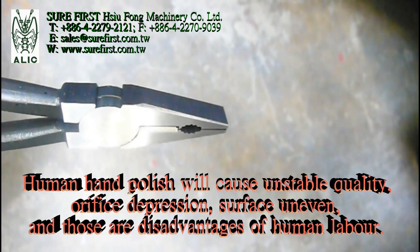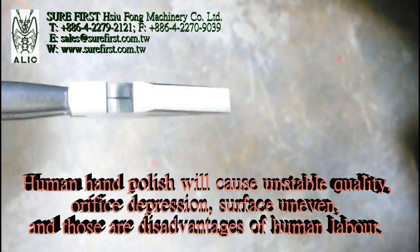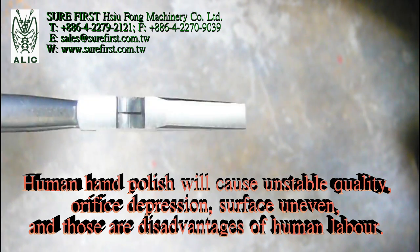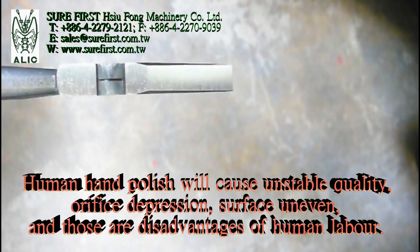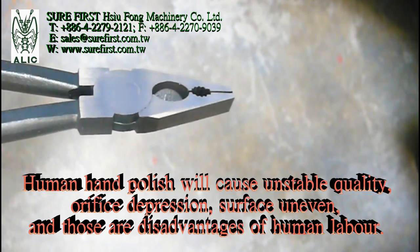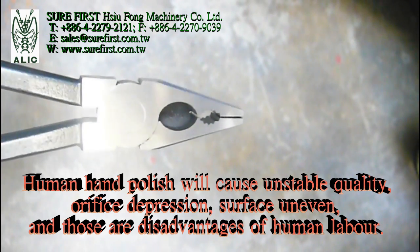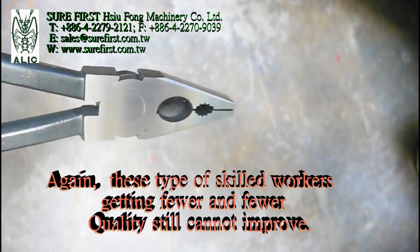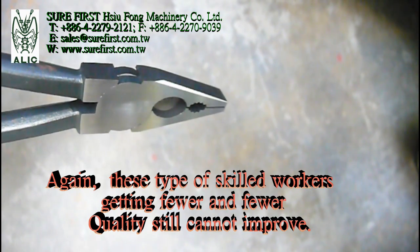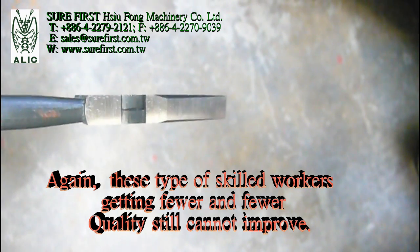Human hand polish will cause unstable quality — surface depressions, uneven surfaces — and those are disadvantages of human labor. This type of skilled worker is getting fewer and fewer, and quality still cannot improve.